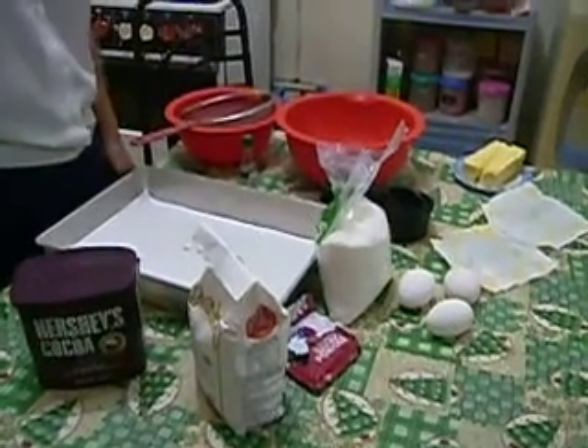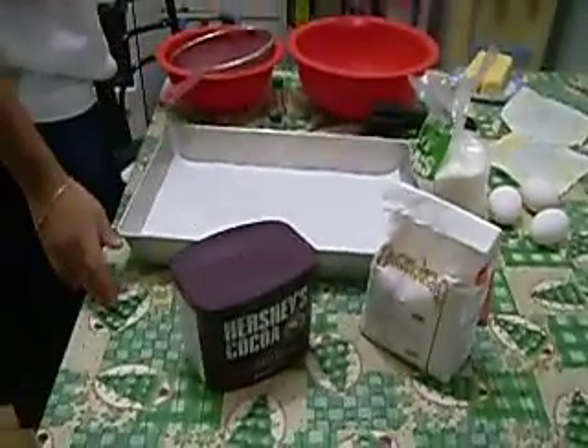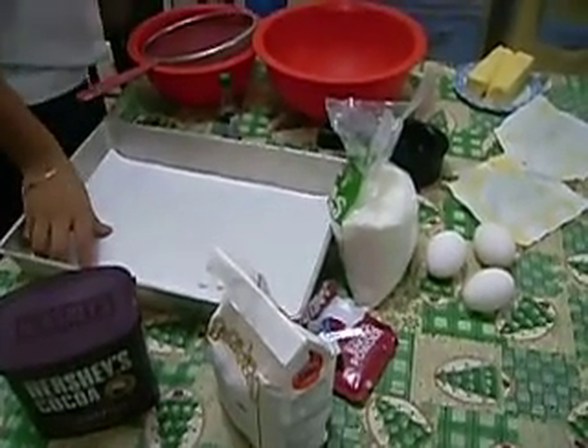This is how you make a brownie. The first step is to gather all the materials and ingredients needed. Second step, get a pan and put a cupcake liner in the bottom of it.